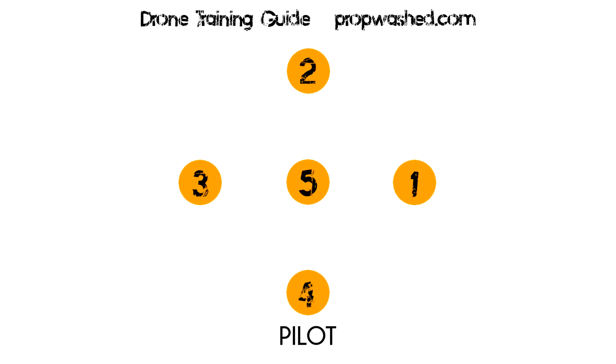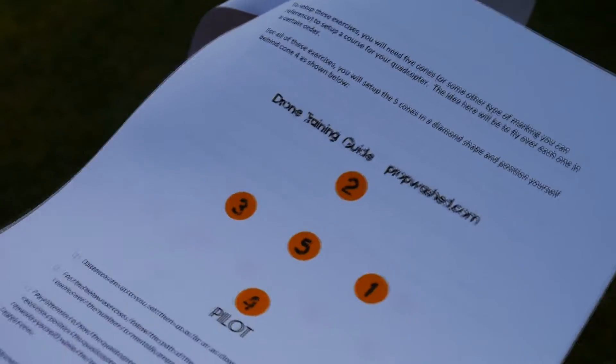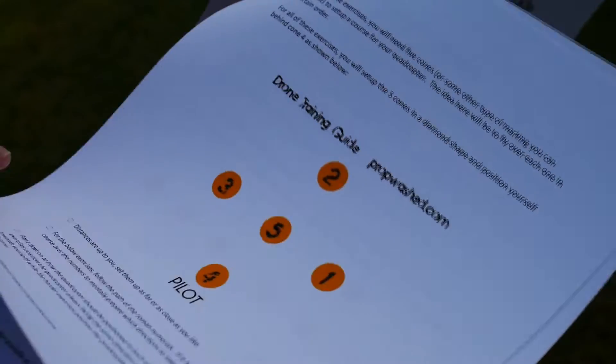So how do you use this guide? Basically you're going to need 5 cones or some other type of marker to create a diamond in an open area. We number these points, as you can see on the screen, in order to create a course by flying from point to point. These exercises assume that you're set up behind position 4 and starting from there. You'll follow the Roman numerals from point to point in the written guide, and for the video we're going to show the path on screen. We did upload a PDF on our site of all these exercises that you can print and take with you to the field.